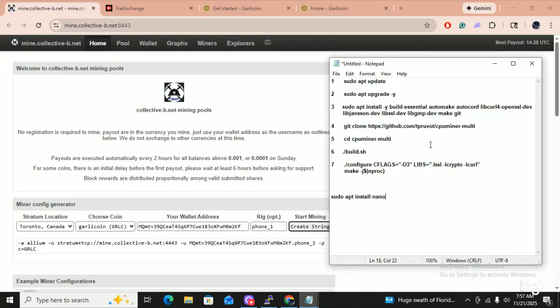This is the route I'm taking. I did the sudo apt update, I did the upgrade. Next I'm going to be loading up my different libraries, then we're going to get CPU miner multi, CD into it, build it, configure all the flags, and then I'm going to make a nano file — because this phone loves to crash. And guys, don't ever get yourself a Motorola X2413V. They're crap — that's why I got it for 25 cents. But it's good enough to mine garlic coin.